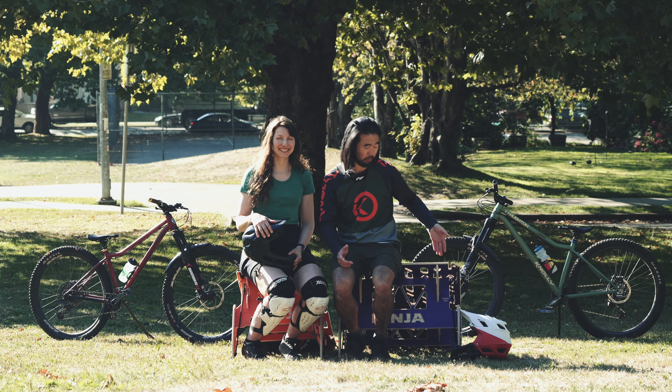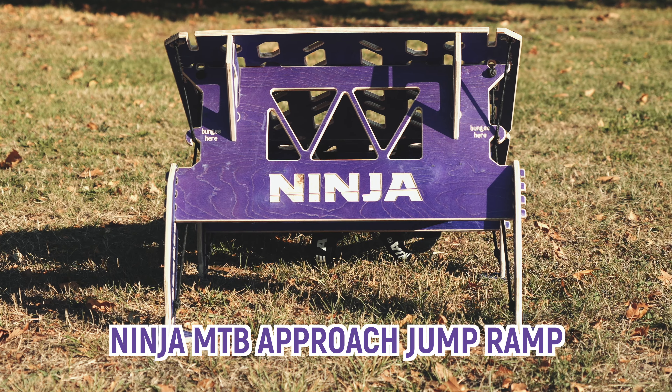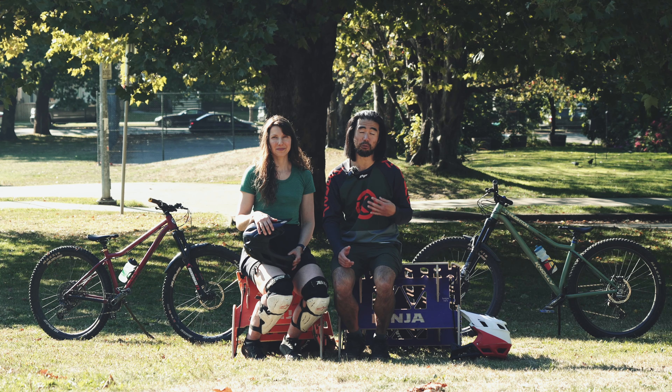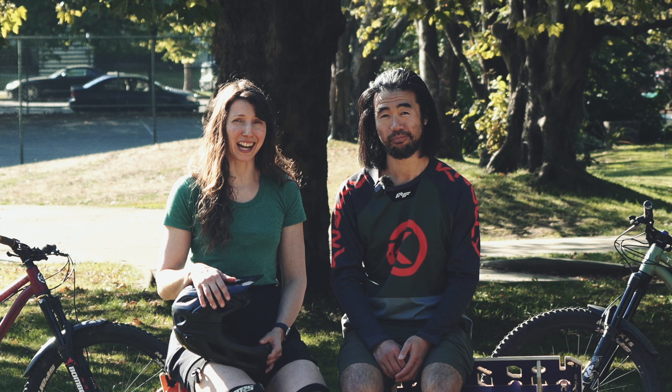So previously, I had the opportunity to try the Ninja MTB Approach ramp, and I crowned it my personal favorite portable jump ramp of all time. But there's a new contender in town. Let's see how they stack up.